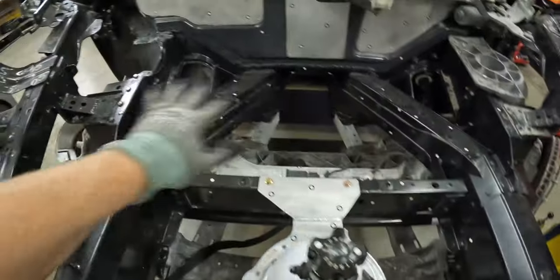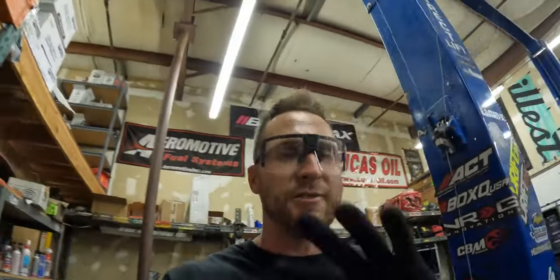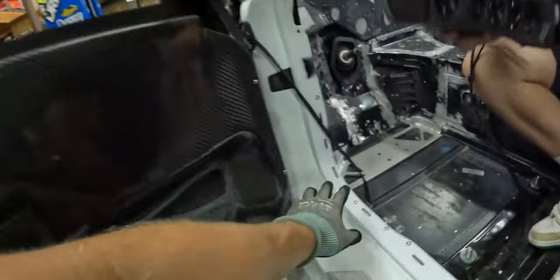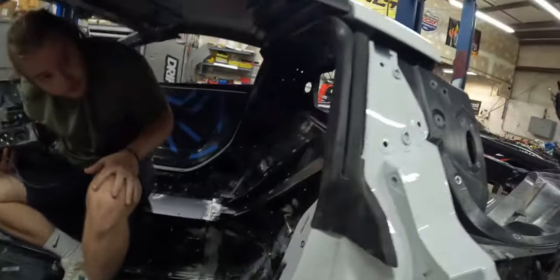We also had him scan the nitrous bottle and this whole area up here just so we can send it over to CAD Chris and he can make sure that the radiator and all that interacts properly. We'll get the rocker, all the jam, everything so that we know exactly where everything goes.